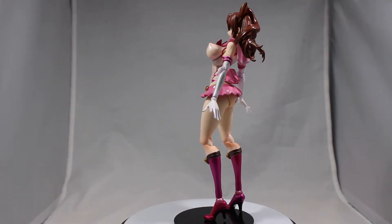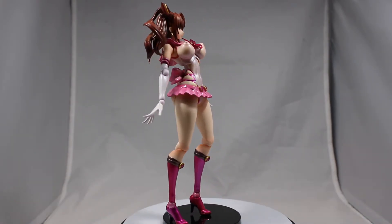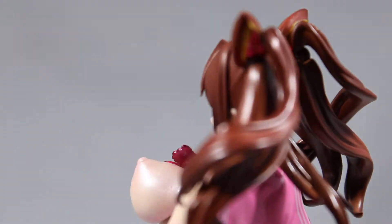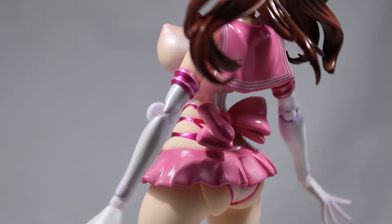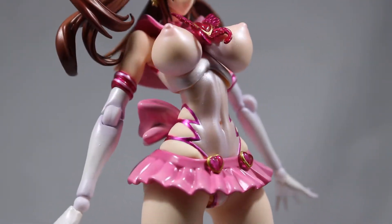As for the paint and sculpt, I see no painting mistakes or molding issues. Her hair looks excellently detailed and the jewels are very cute to look at. I also like the pink jeweled outfit she comes in — it is super lewd with the see-through top.